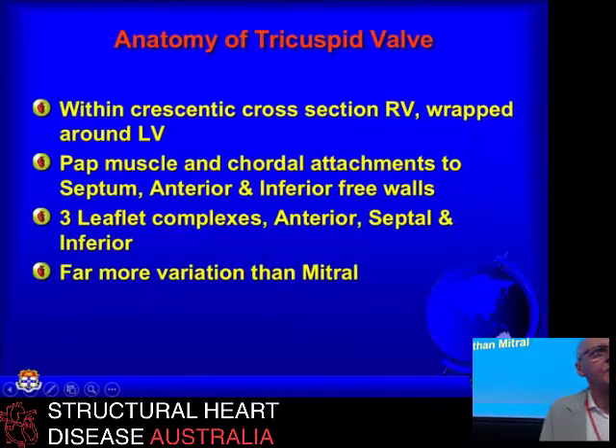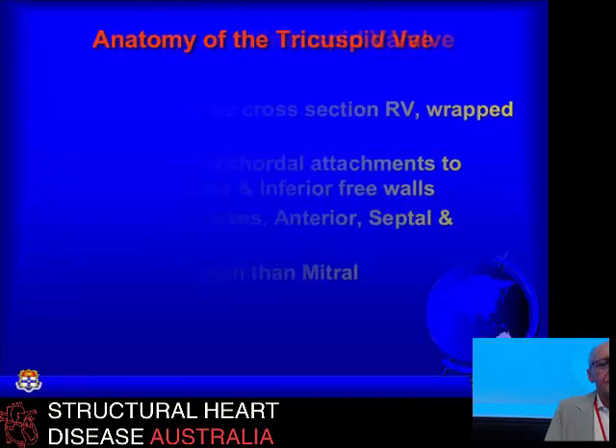The tricuspid valve is a much more complex structure in many ways than the mitral. The cross section of the right ventricle is a crescentic shape, and the right ventricle is wrapped around the left ventricle, so the inflow is separated by quite a significant distance from the outflow. Instead of having two fairly parallel papillary muscles, you've got the septal attachment to the papillary muscles as well, and three rather than two leaflet complexes with varying degrees of fixation to the septum. So overall there's a lot more anatomical variation in the tricuspid valve than in the mitral, which represents an interesting surgical challenge.